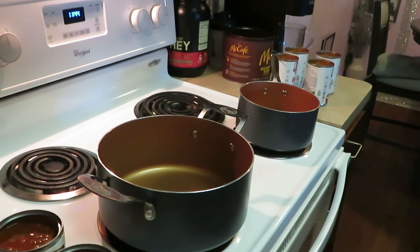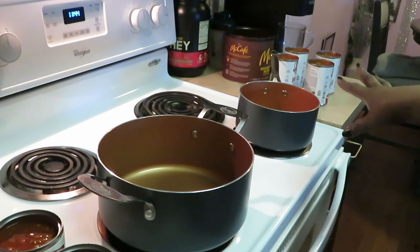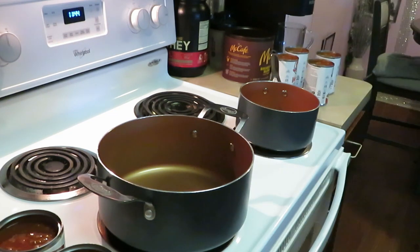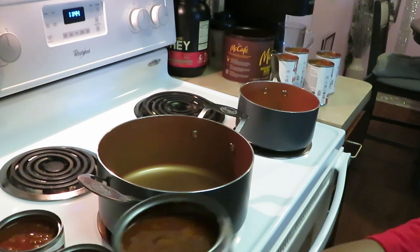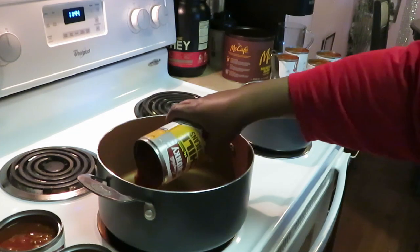Okay guys, I'm back. My cornbread is already done, I'll show y'all that in a minute. I've got my stove on with two different pots — of course I'm not gonna combine the chilies. I'm cooking the Campbell's chili by itself and the Wendy's chili in its own pot. Because the Campbell's cans are bigger, I'm using a bigger pot for that one.